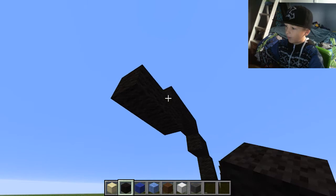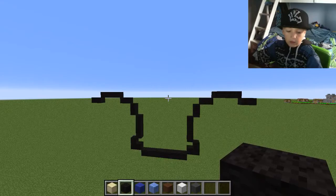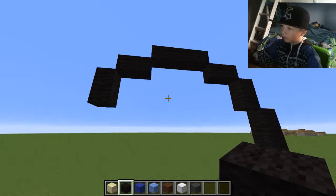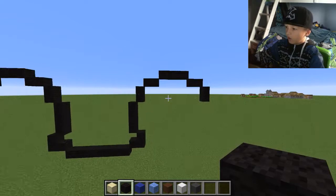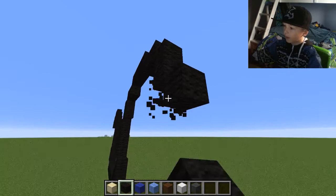Put a block there, put a block there, put a block there, and break the block underneath it — so you can kind of see the circle coming. Go down from here but go across two, and do the same thing this side. You can kind of still see the circles — it's kind of making it like a wheel shape.